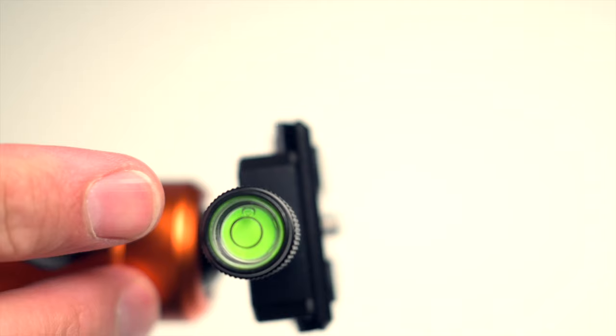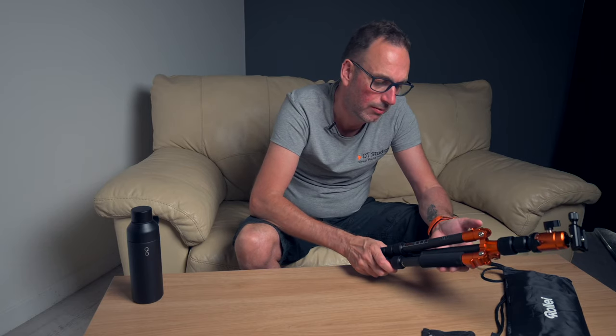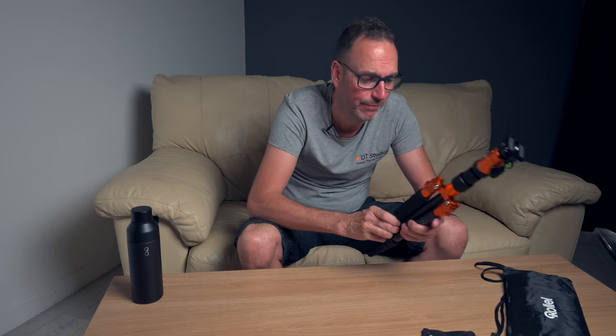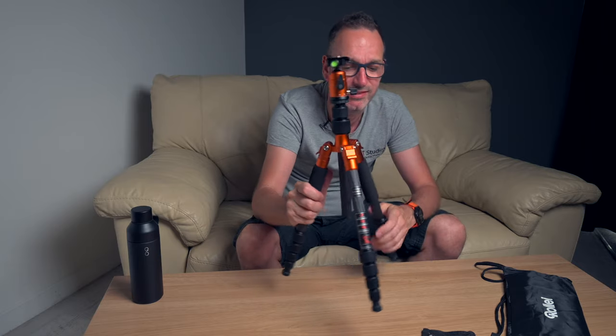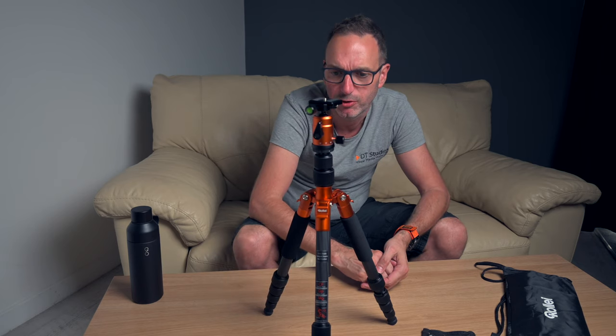And that's it really — it's just really light, really simple. So I'm going to go and try this now, take it out in the real world and see how it withstands life. I think it should be good.